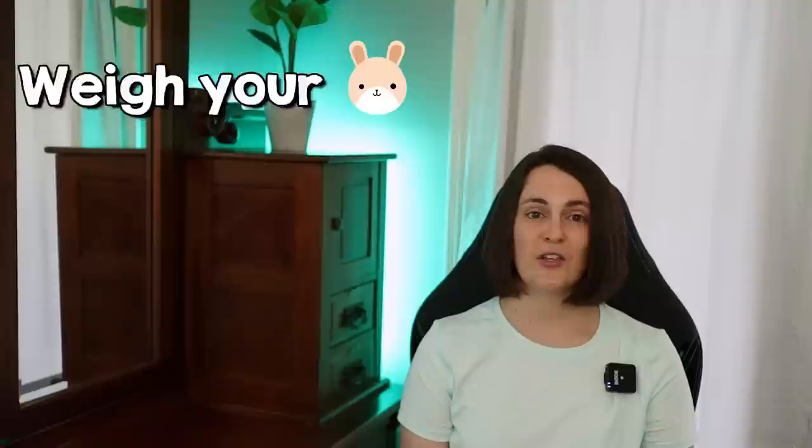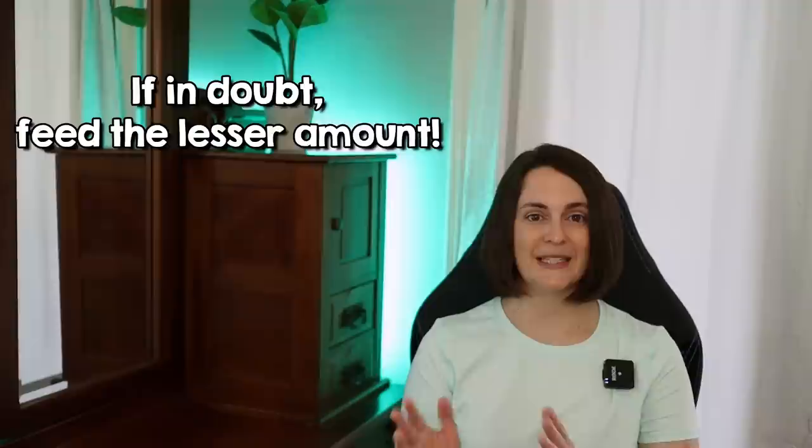Now that you are aware of the dangers of overfeeding a measured pellet, let's talk about some feeding tips. Make sure you know your rabbit's weight and feed the appropriate amount based upon the directions on the bag. If you have a younger rabbit, your rabbit's weight can fluctuate, so make sure to check your rabbit's weight periodically and adjust the amount of feed as needed. My advice would be to aim towards the minimum recommended amount of pellets. If your rabbit is between a recommendation, I would aim for the lower amount, because your rabbit will then eat more hay yet still get the nutrients, vitamins, and minerals provided by the pellet.